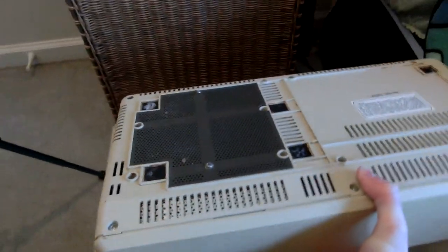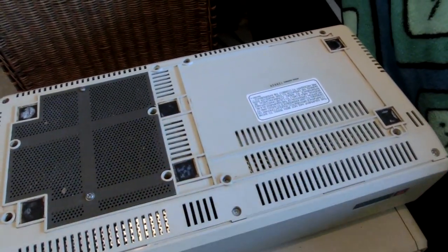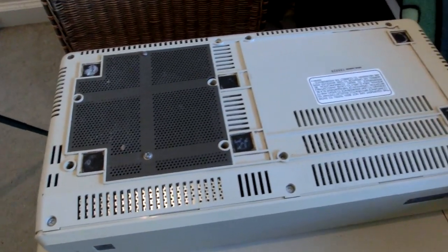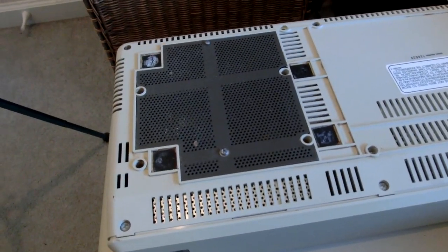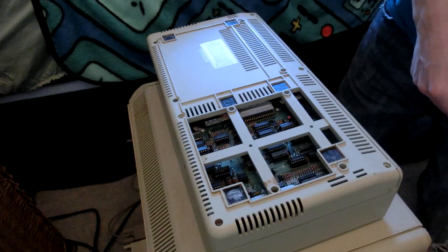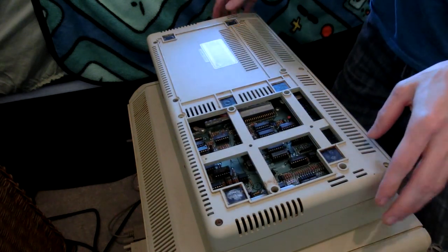I have to be very careful with this because I want to keep all the information on there if it still works. Let's carefully take it apart and see if we can fix anything. I'll just open it up and see what's inside first. I'll definitely be giving that part another clean with some isopropyl alcohol.